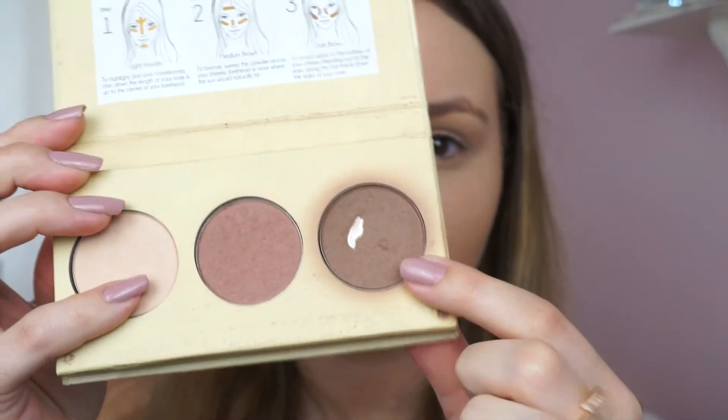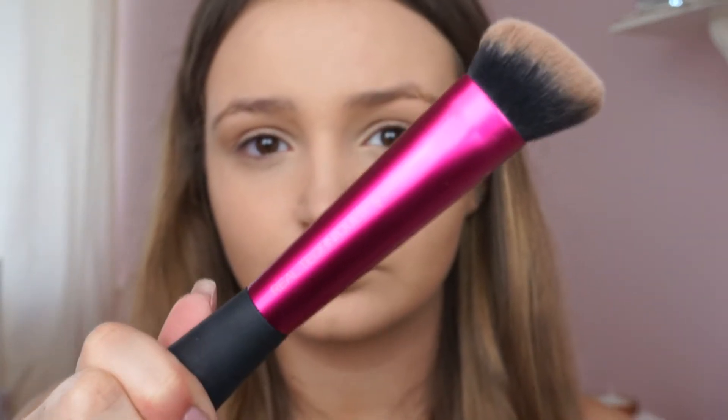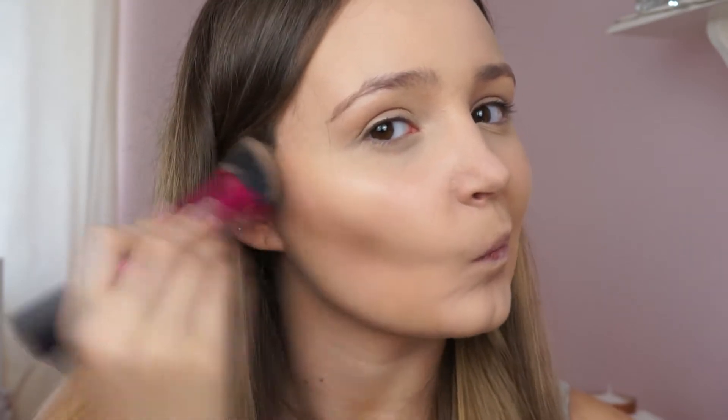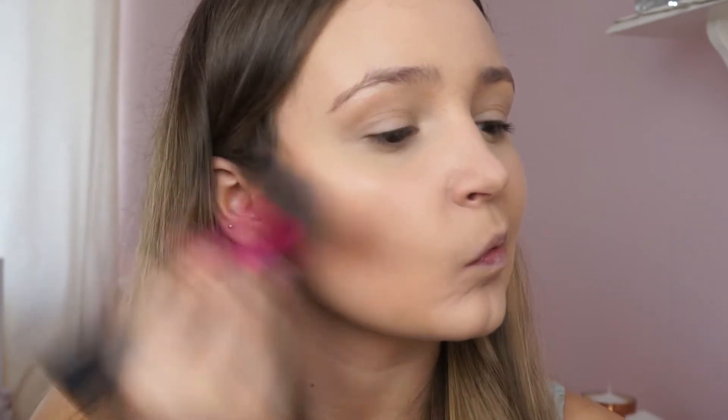Next I'm using the Barry M Chiseled Cheeks Contour Kit, using the darkest shade in the palette to contour my cheeks. I'm applying that with a Real Techniques sculpting brush, and then blending everything with the Real Techniques sponge just to make sure it doesn't look harsh.